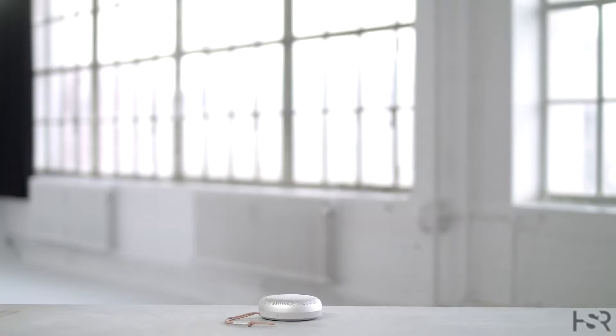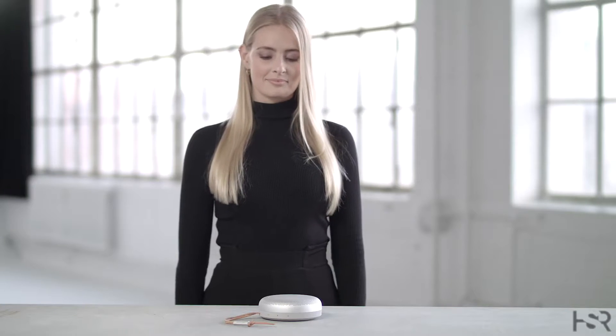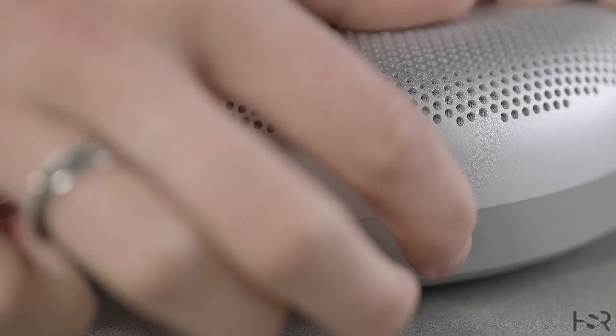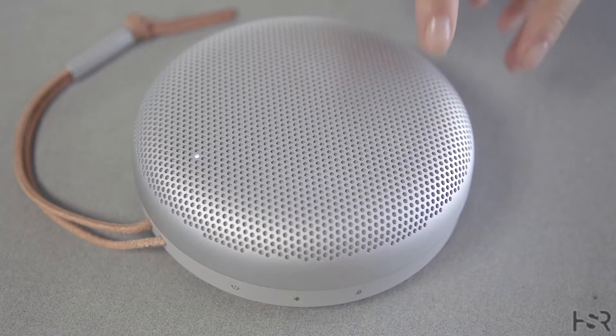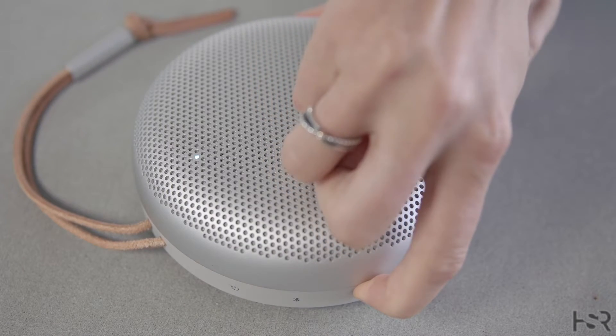Beosung A1 has Amazon Alexa built-in. To activate, simply say Alexa when near the speaker. You can also activate Amazon Alexa by pressing the microphone button on the speaker.